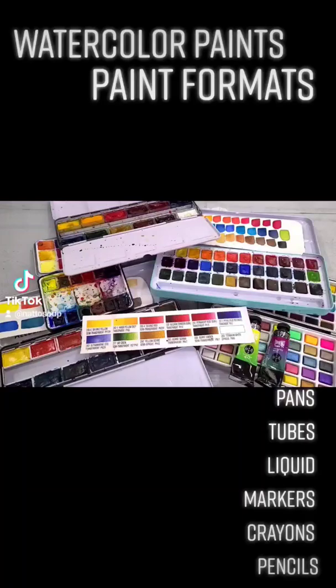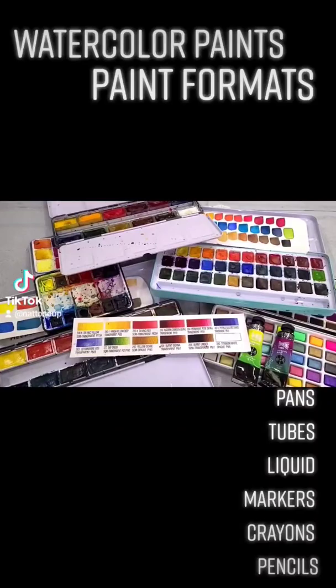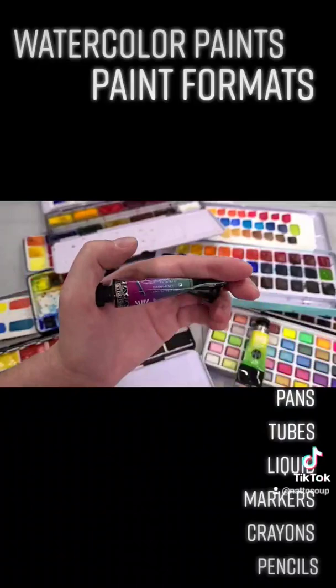Here in the U.S., tubes typically come in 5 milliliter or 8 milliliter metal tubes — you can kind of see those to the bottom right. But you also have watercolor pencils, watercolor crayons, liquid watercolors, and watercolor markers. You've got a lot of options.